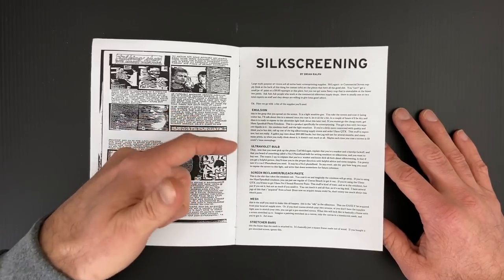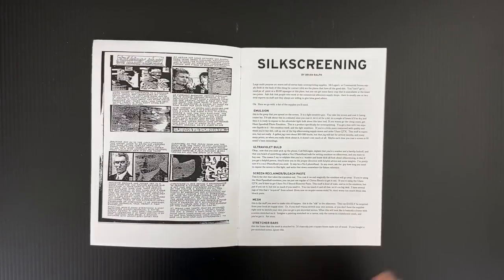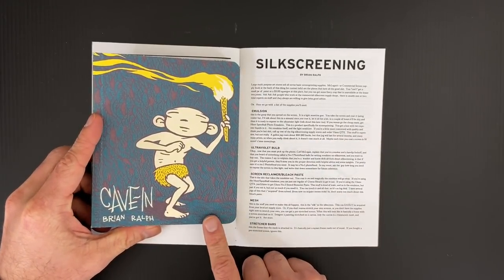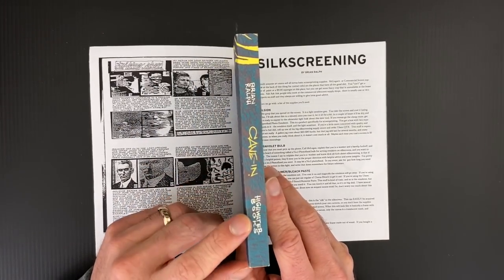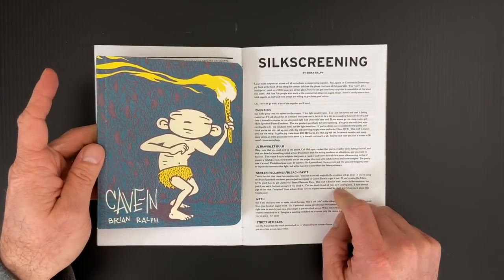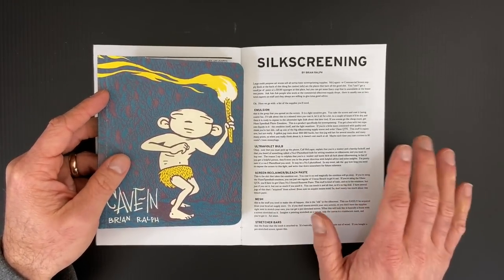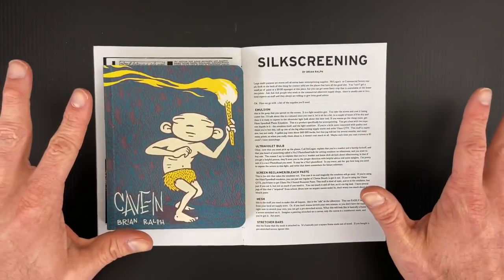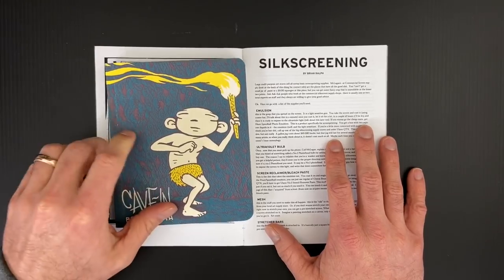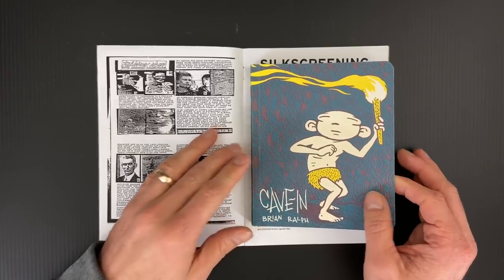This is Brian Ralph on silk screening. Cave-In was the first book I saw of Brian Ralph's, published by High Water Books. He was a Fort Thunder guy, and whenever High Water went away, the Fort Thunder guys kind of scattered — some went to Picture Box, Brian Ralph went to Drawn and Quarterly. I don't know if he's as closely associated with them, but he was part of that group, lived in Fort Thunder, all of that stuff.